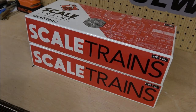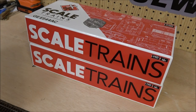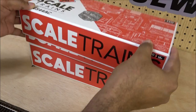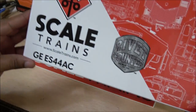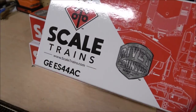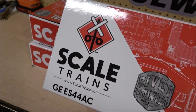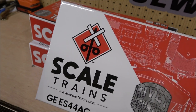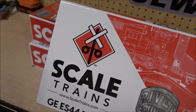This is the first item I'm getting from Scale Trains in their new rebranded boxes, and it came with some stickers too. The brand is now Scale Trains — they've kind of dropped the .com from the main name and changed the logo a bit from the traditional crossbuck to kind of just a graphic of the crossbuck. I think it looks good.